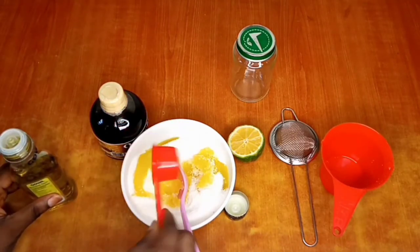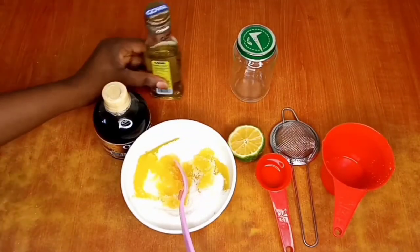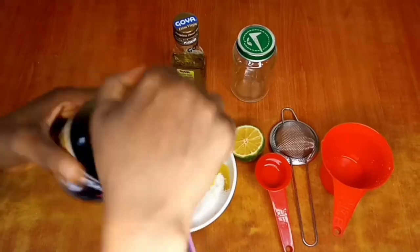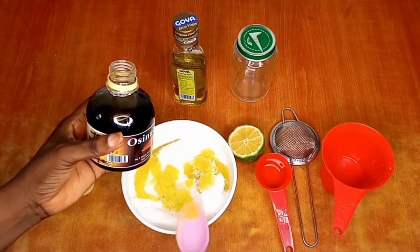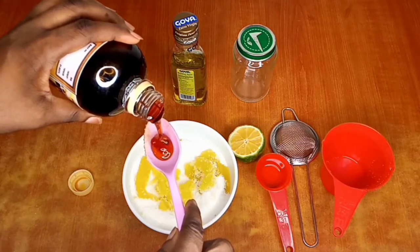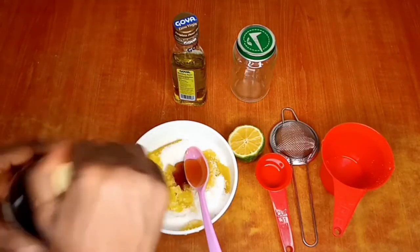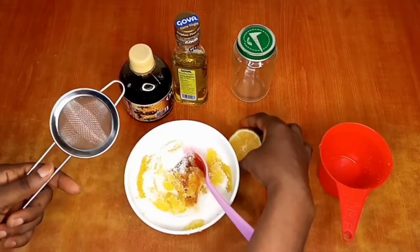My next ingredient is honey. Guys, please don't use any honey you don't trust — try to get organic or raw honey. Make sure you're using a good honey for your skincare and DIYs. I'll be using two spoons, but I'm putting one spoon in first to make sure I get the consistency I want. I don't want it too watery since I'll be wetting my skin before applying the scrub.